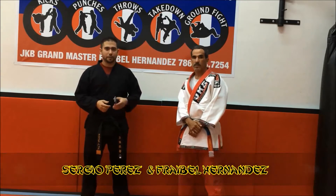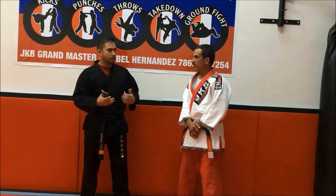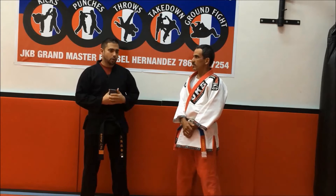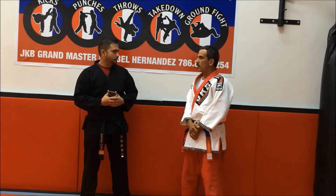I'm here with a master at Yudokin Boxing School. We want to know what is the school about, what is the style, where it comes from, what is the difference between our regular traditional martial art. If you can explain a little bit, please.